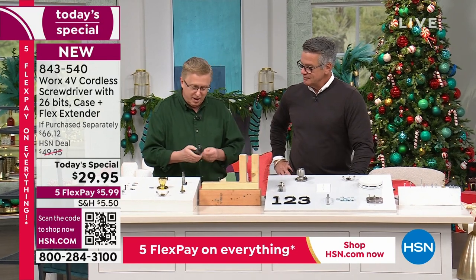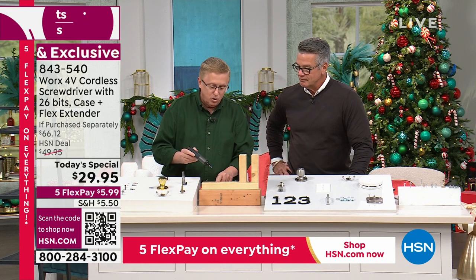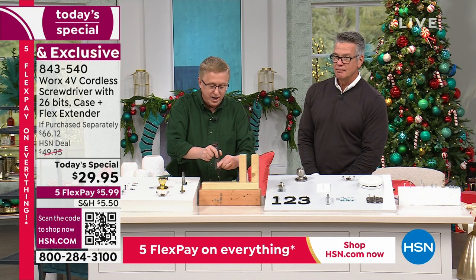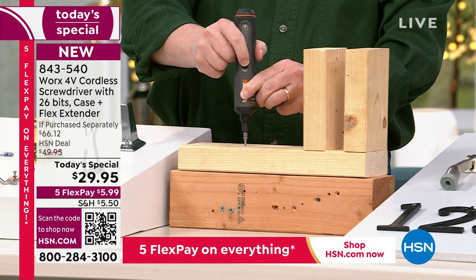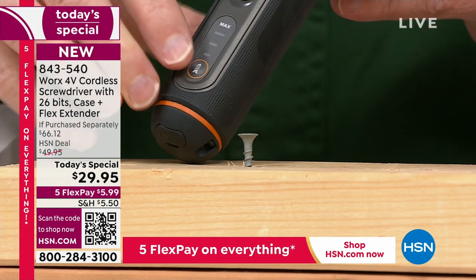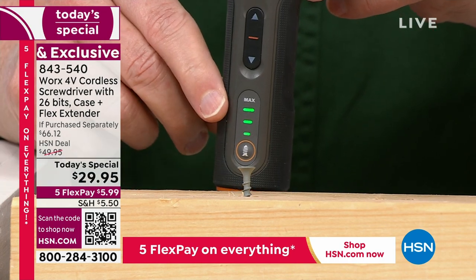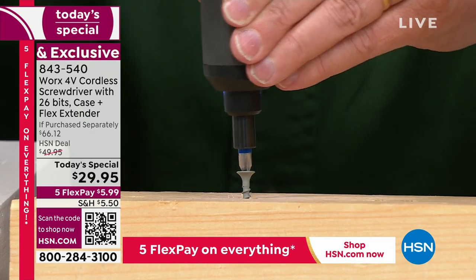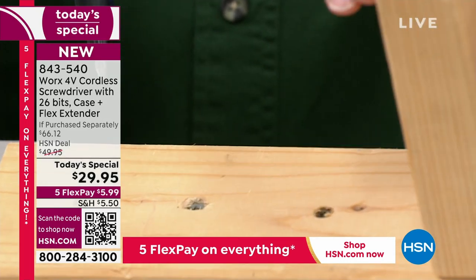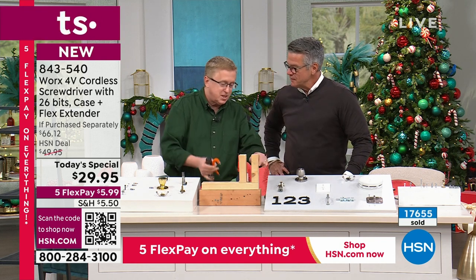Let's talk about torque. We'll dial the torque down — say it's set on low and you're driving a screw into wood. It'll drive into normal soft surfaces, but when it gets to a certain point, it stops — protecting you so you're not stripping out screws or destroying the material. Now I'll press this button a couple times — three bars — max torque. Watch: you can drive that screw down and you can't even see it, it's completely down inside the wood.